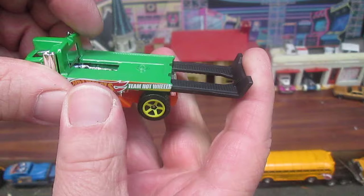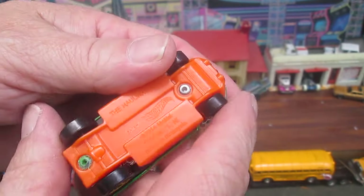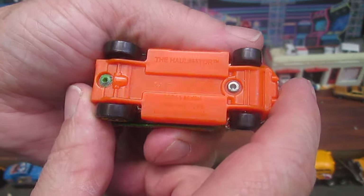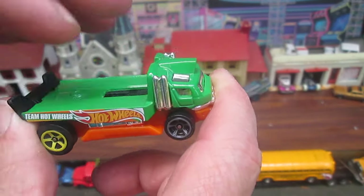Hear that? It sticks — that's good, that's a good thing. The orange on the bottom is plastic. This car is made in Malaysia. All the green is metal.